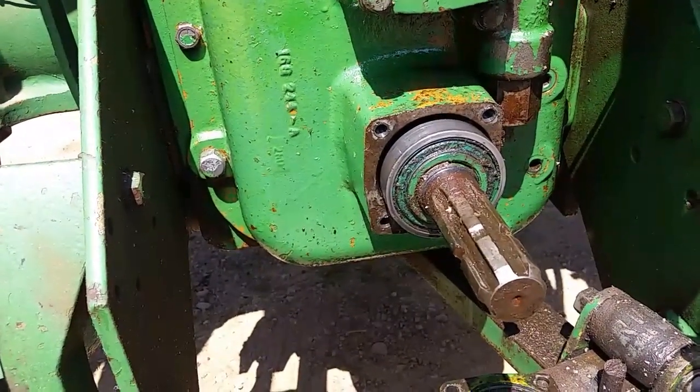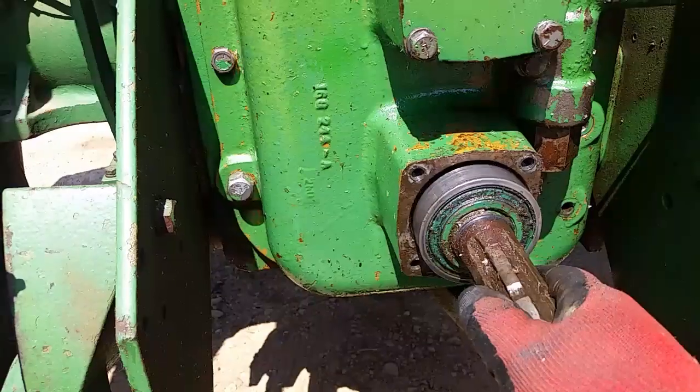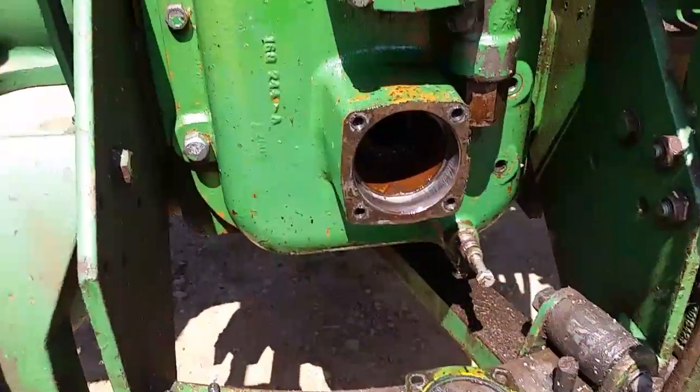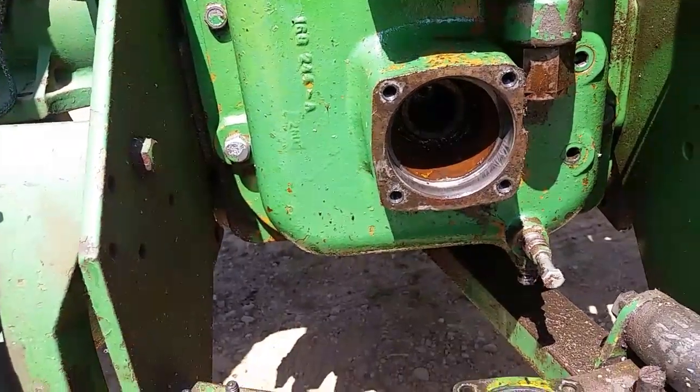Alright, bolts are out. Retainer's off. There's enough trapped air behind this shaft — it pushed it out on its own. That means the seals are in pretty good shape. There ain't oil pouring out or anything like that.